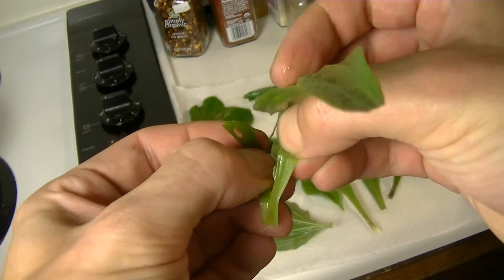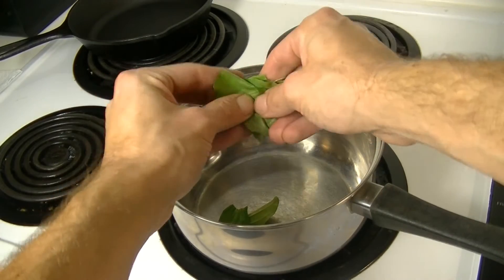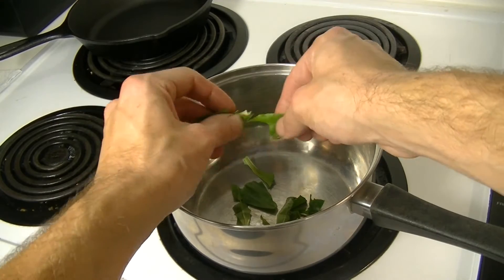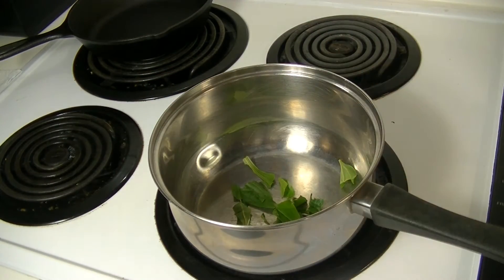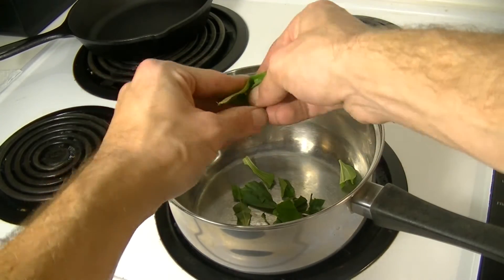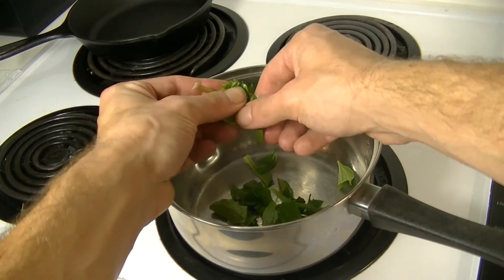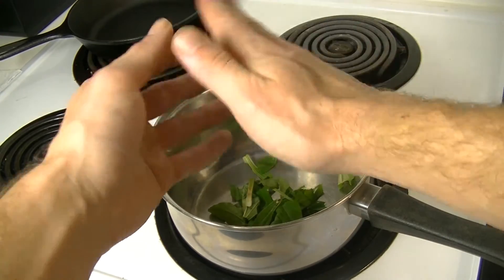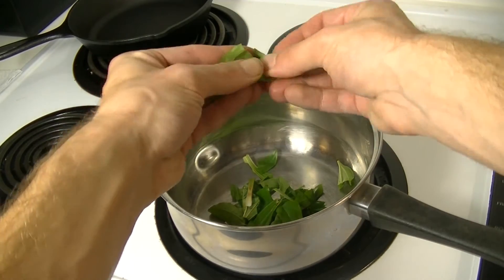Simply remove any bad spots on the leaves like bug holes. Then go ahead and macerate your plantain leaves up a little bit. This will help extract the astringent, antibacterial, and antimicrobial properties that lie within the plantain leaves. The astringency helps to close up the pores, but it also helps to draw out dirt and draw out infections. Plus it's full of antibacterials and antimicrobials as well.